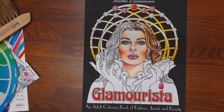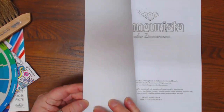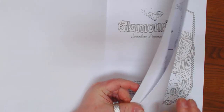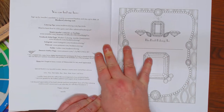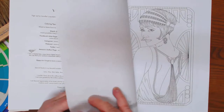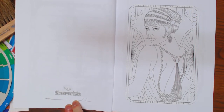I have a book by Jennifer Zimmerman called Glamorista. For you ladies that like to do skin tones, I believe this book has quite a few ladies in it. It has a nameplate page. She is published through CreateSpace, but she does have one-sided pages. On the back, she has a little jewel, and then you can sign your colorist name and the date.